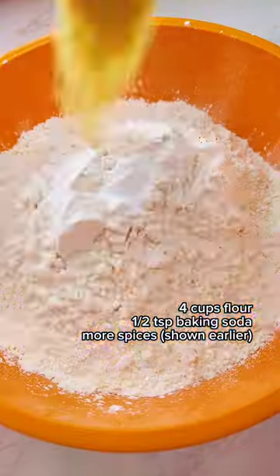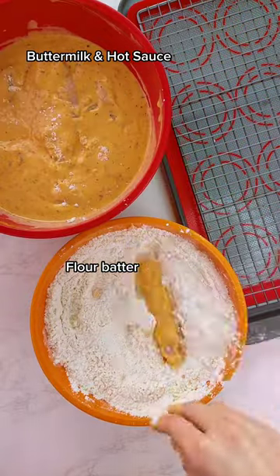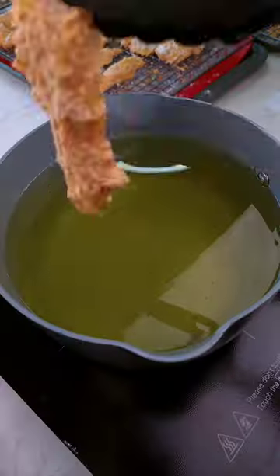Start by adding all the seasoning, make the flour batter, and then we go back and forward between the buttermilk and flour two times. Now let's get frying.